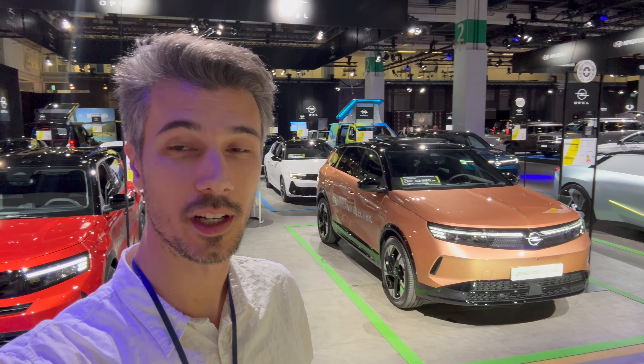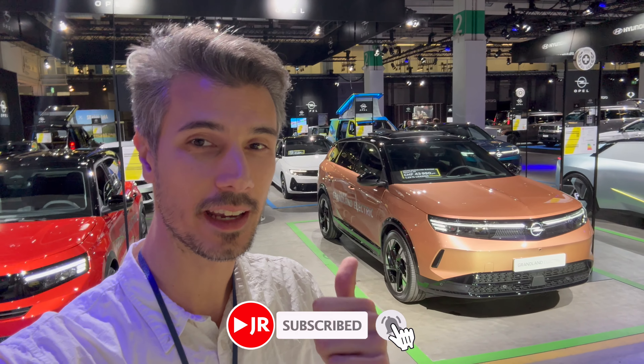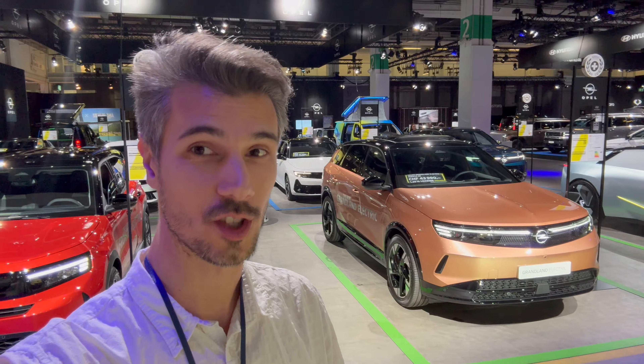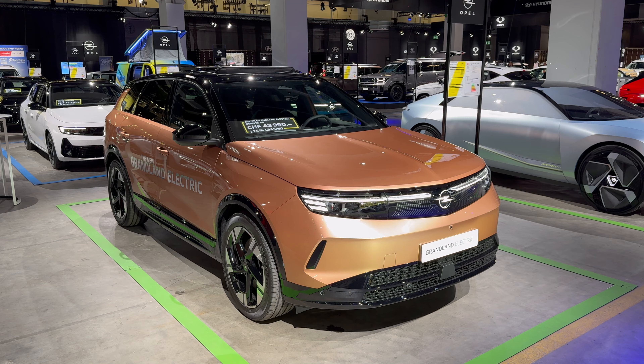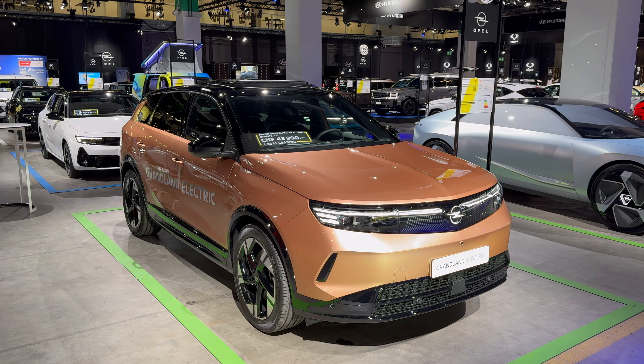Hey ladies and gents, welcome to the Zurich Auto Show. We're here for the fourth time in Switzerland checking out the new Opel Grandland second generation. This is the fully electric version, so without further ado let's check it out. Here's the new Opel Grandland second generation, built on the new Stellantis EV platform.